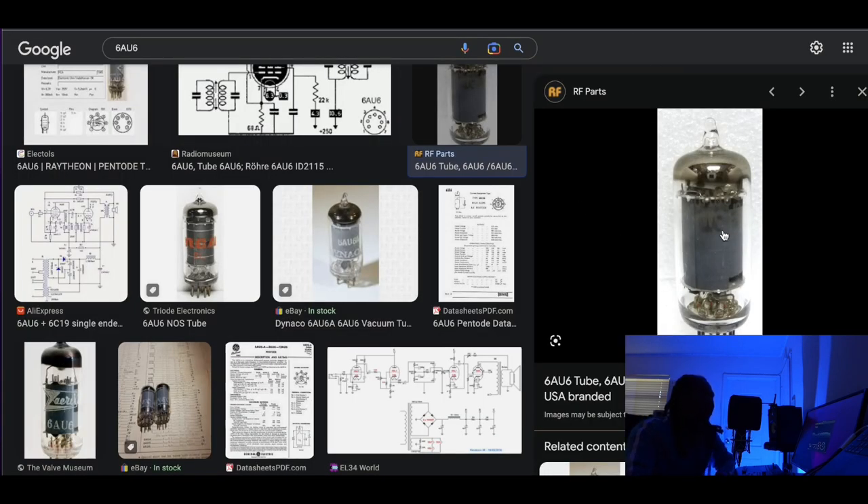The C800 uses a pentode tube, specifically the 6AU6. There are two types of tubes — the triode tube, used in things like the Avalon channel strip and preamp, and the pentode tube used in the C800. I remember pentode tubes as 'pent-up odd anger' — they add odd-order harmonics, which gives a little bit of spikiness. But the beautiful thing about the C800 is that spikiness in the top is just so pleasant and musical.